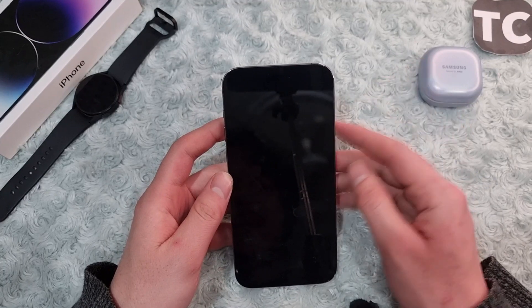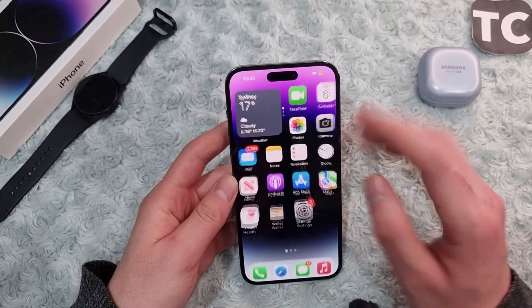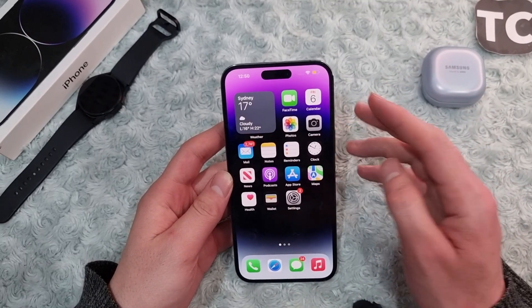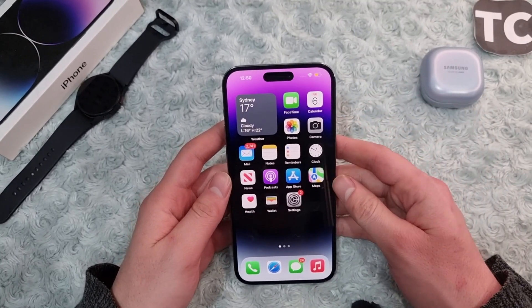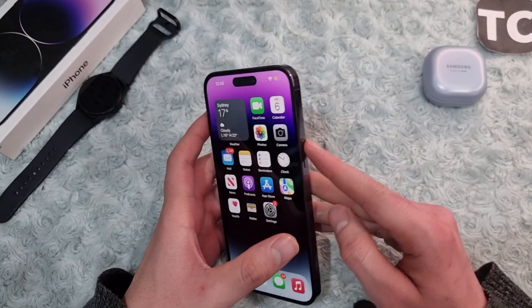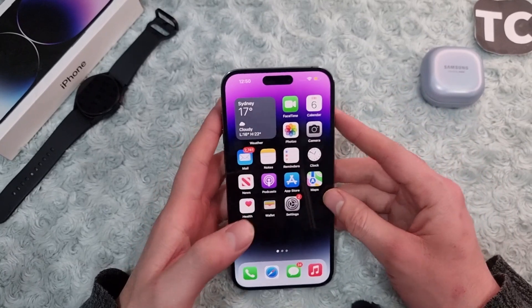If the power button is not working, the first thing you can do is simply restart your iPhone. Restarting your iPhone may fix the glitch or issue you have with the power button, as it may be a software issue.